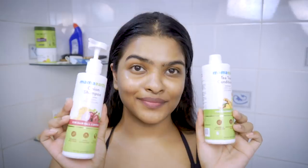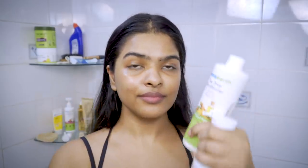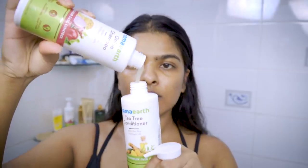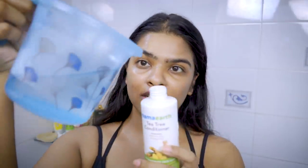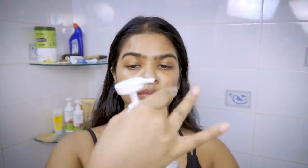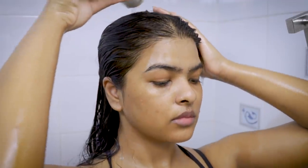I also like their onion hair mask and onion conditioner. Whenever I'm shampooing my hair, there's a trick I like to do — I dilute my shampoo. For that I'm using an old shampoo or conditioner bottle. I've taken 4-5 pumps of shampoo and some lukewarm water to dilute it. It's very important that you use lukewarm water to get better results.